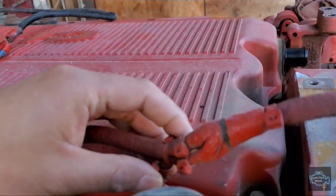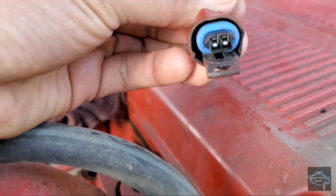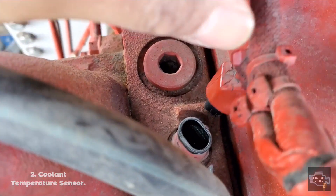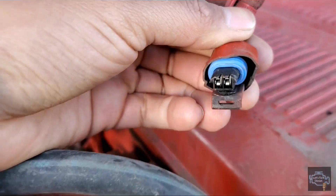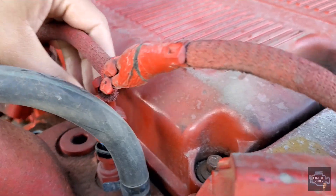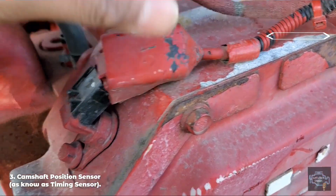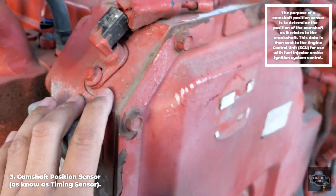The next one here is the coolant temperature sensor. You can see it only has two pins, which means it measures temperature. Now let's follow and we find the timing sensor, which is located here from the front cover.